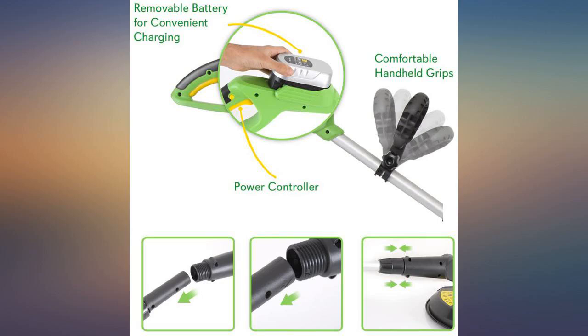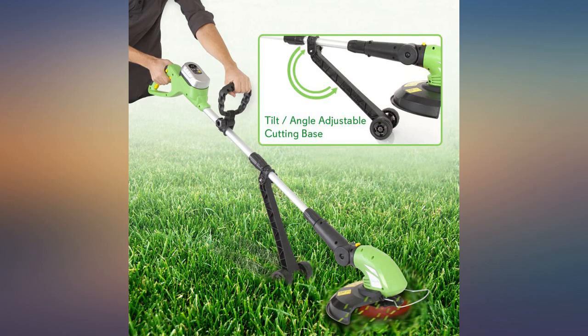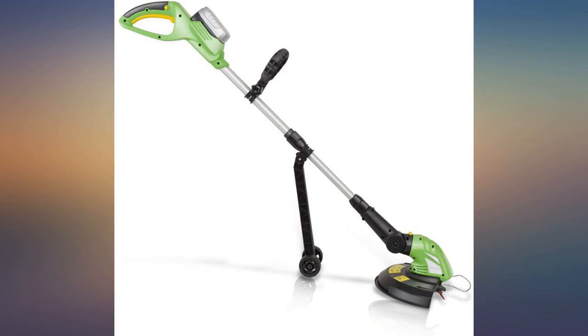My only complaint is that with the battery at the top end and the motor at the bottom makes for a somewhat odd weight distribution. But I was able to get used to it fairly quickly.